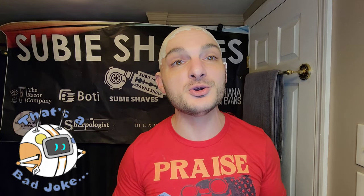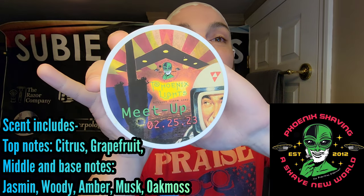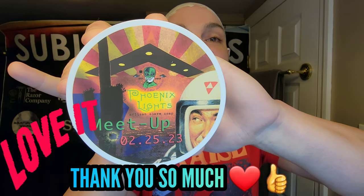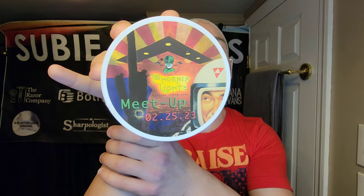We have a brand new shave soap that Doug over at Phoenix Artisan Accoutrements sent us, and I'm so excited. I want to give Doug, Fran, and Hux a massive shout out and a huge thanks. This is Phoenix Lights — it's a scent created exclusively for a meetup happening this Friday the 25th. I'm getting to do a review on the scent and shave soap before the event occurs, so you can know if you want to get it. It's only going for a short time.